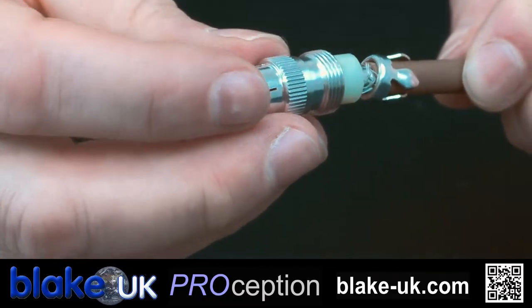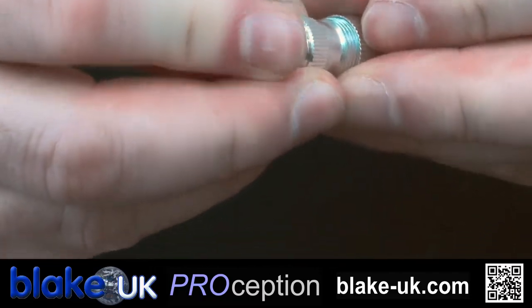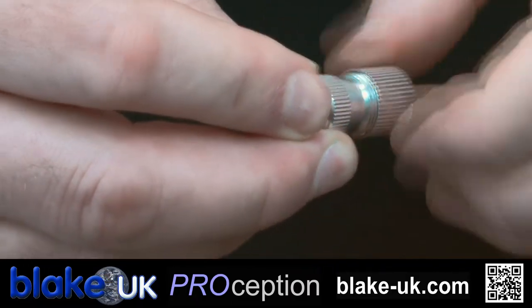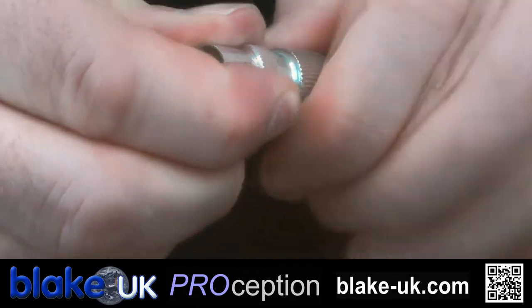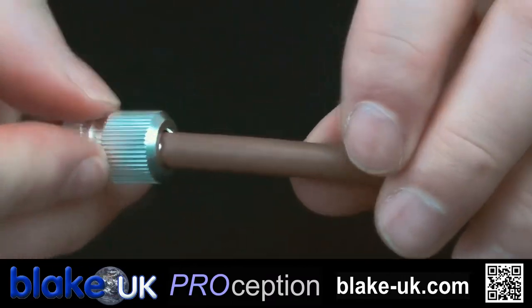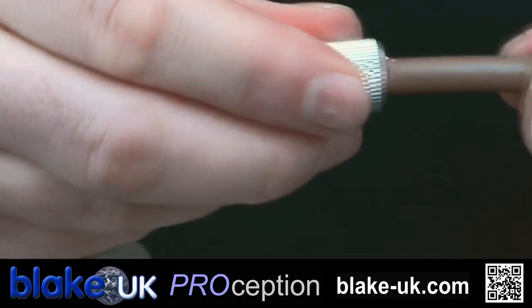Take the rest of the plug, pass that over, bring that up and simply tighten it up. You'll see the teeth at the back there starting to grip onto this cable so the plug doesn't come off.